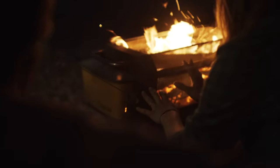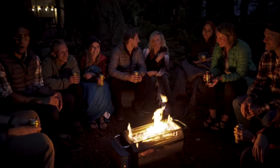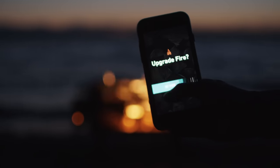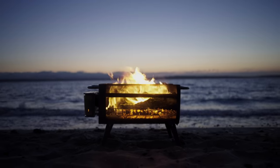Fire captivates us, warms us, feeds us, and gathers us. It's one of our oldest tools. And it's time for it to evolve. Discover the BioLite Fire Pit.